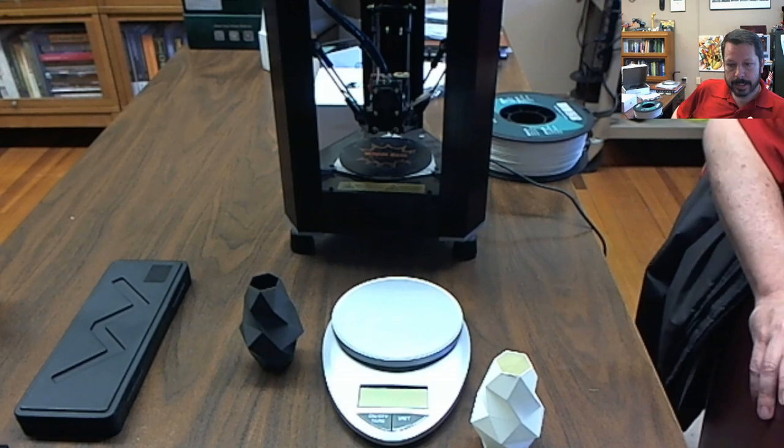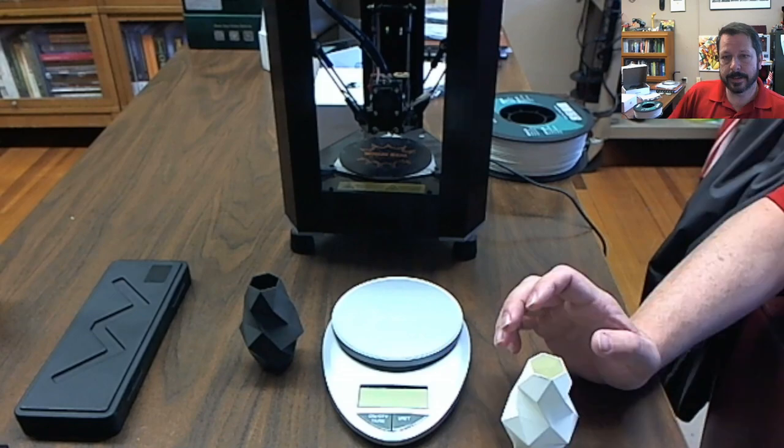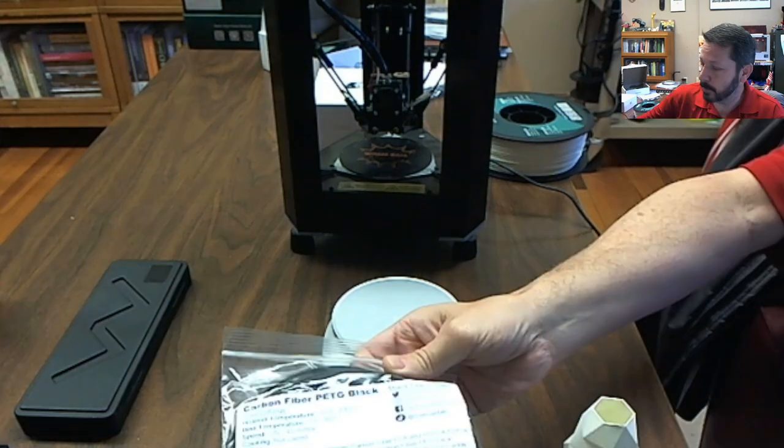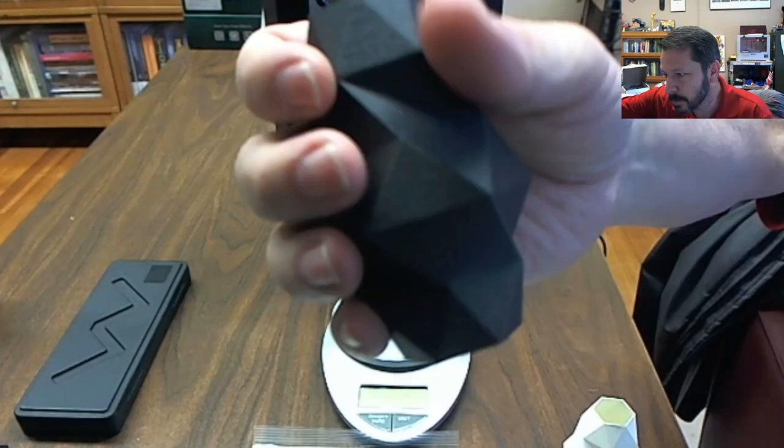I spent a few minutes talking about our new filament that we just printed. Today we're going to look at a delta printer. First, this one is a carbon fiber PETG black filament — it has tiny bits of chopped carbon fiber in it. It came out really nice and it's a strong print. It weighs about 10 grams, which is the average for most of these other prints.